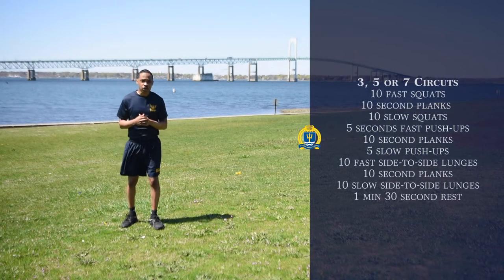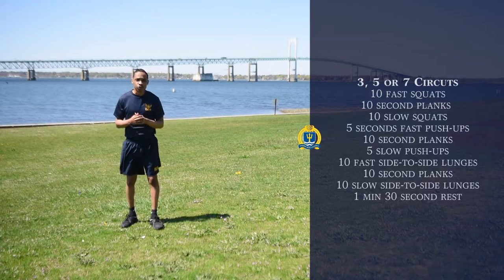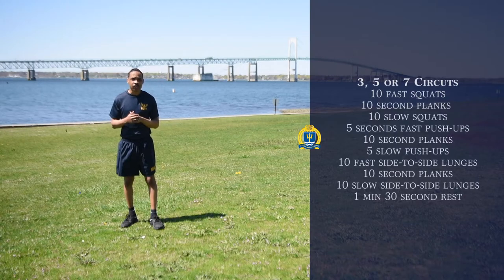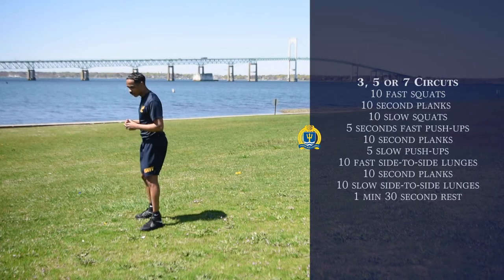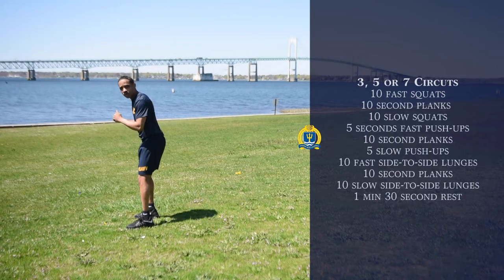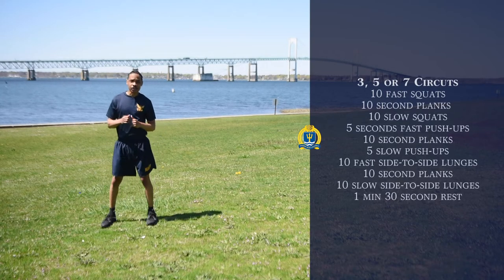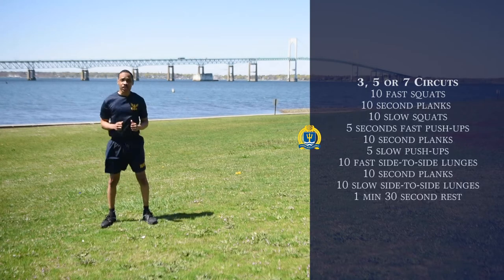For our circuit workout today, you can either do three sets, five sets, or seven. Our first exercise is going to be fast squats. We're going to start off in this position right here, and we're going to squat down and come right back up real quickly, just like so. We'll do 10 of those.